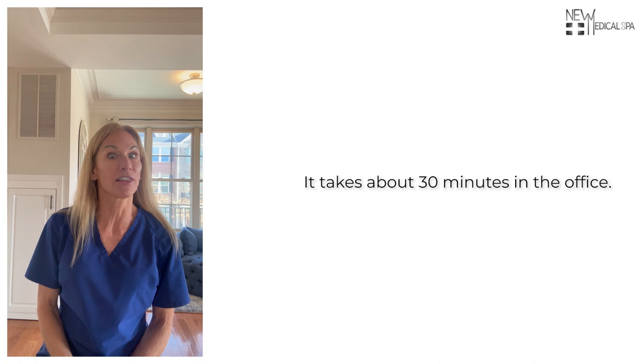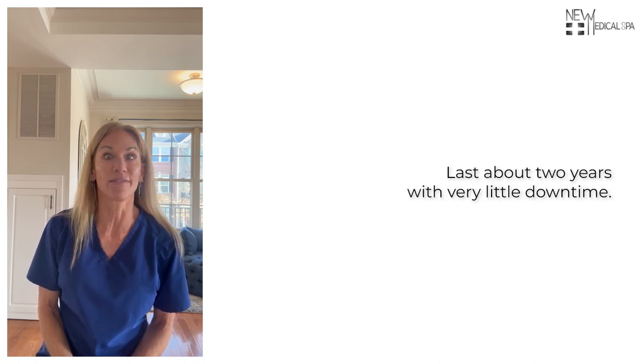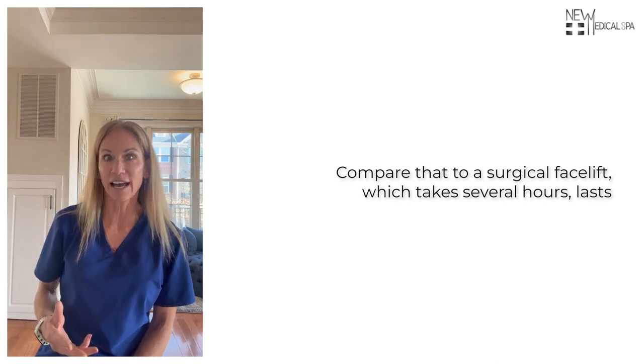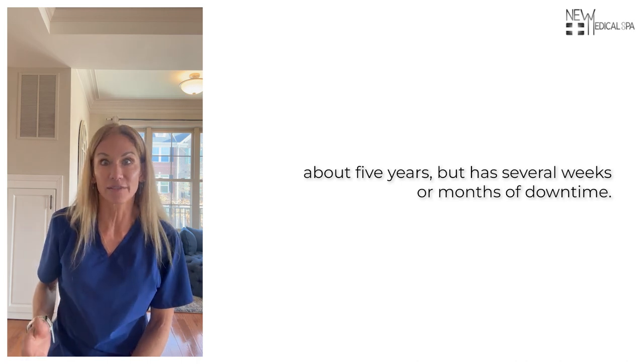It takes about 30 minutes in the office, it's extremely effective, and lasts about two years with very little downtime. Compare that to a surgical facelift, which takes several hours, lasts about five years, but has several weeks or months of downtime.